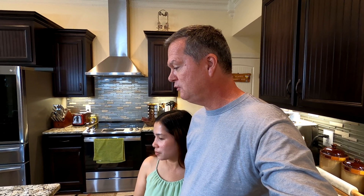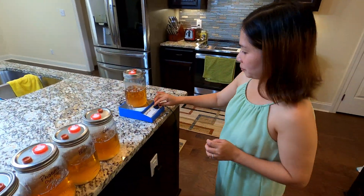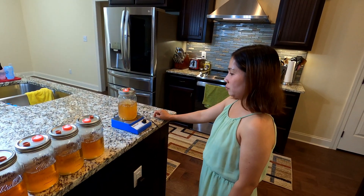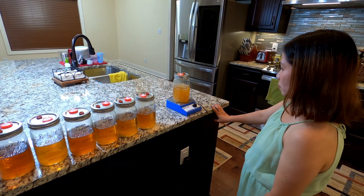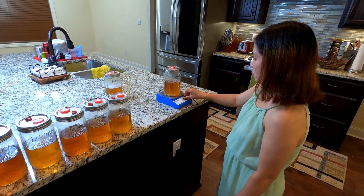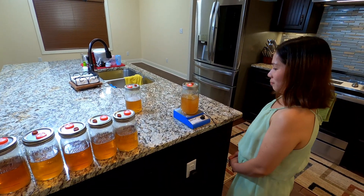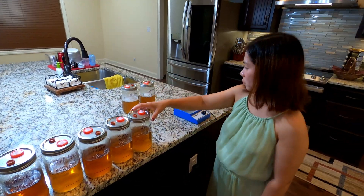All right, let's go ahead and stir these up now so we can wrap up. All right guys, here we go — we're going to stir these up.